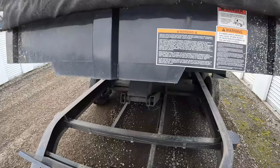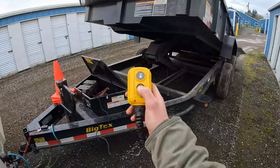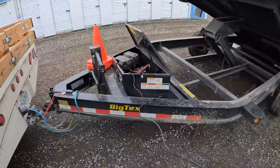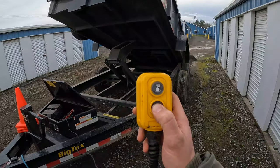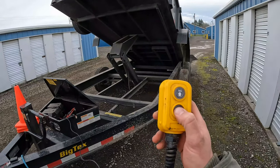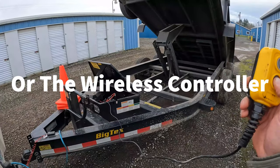I'm going to raise up the trailer now. The bed control cable is not long enough to reach from the box to the driver's seat, so I have to raise the bed up and then get in the driver's seat and go. I would like to get the extension for this — I just haven't picked it up yet.